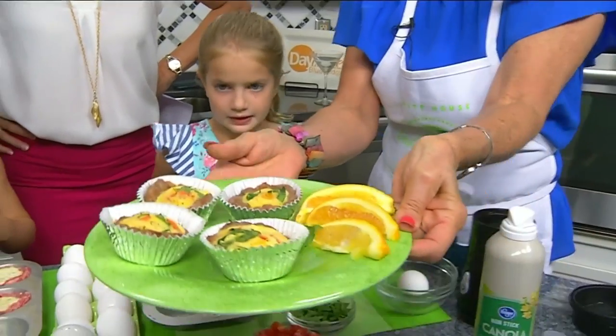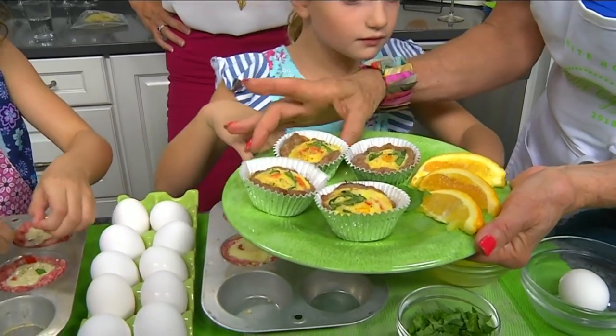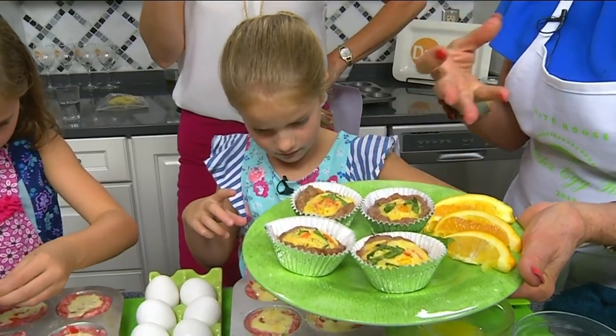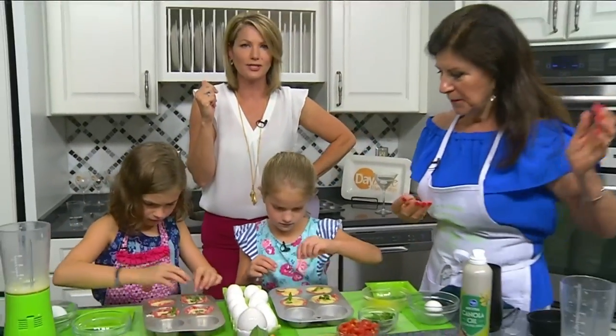How long does this bake for? You bake it at 350 degrees and it takes about 25 minutes. When they're done you just put them in cupcake papers. You can refrigerate them, take them out, microwave them, and they're so delicious. When we come back we'll be making another recipe — don't go away, you're watching Daytime Blue Ridge.